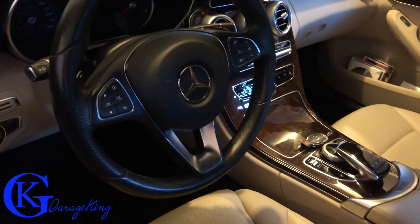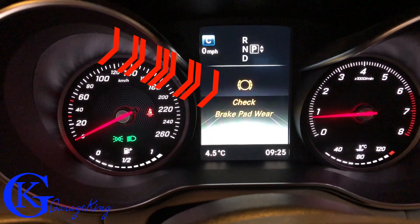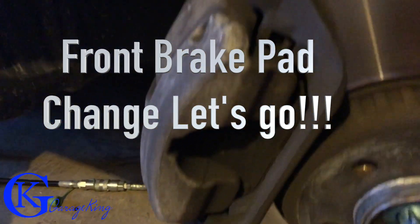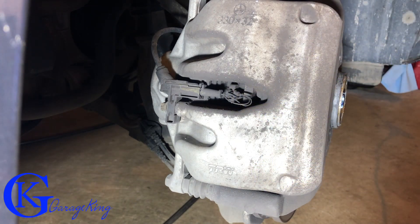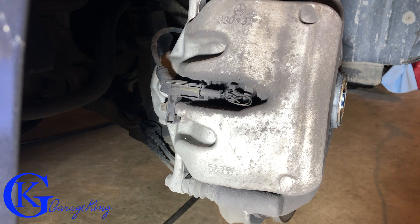Hey guys, Garage King here. Mercedes-Benz C300 and we are going to do the brake job — well, just pads on the front and the rear. I'll split it into two videos so you can click on whichever one you're interested in. The front tire is off and there are our pads. We're at the back of the caliper for the front brakes and we have an electrical sensor that triggers a brake warning light when it starts hitting the rotor. Both are in need of replacement. If you like my videos, I'd appreciate a subscribe — I put a lot of effort into them and I do answer all questions.